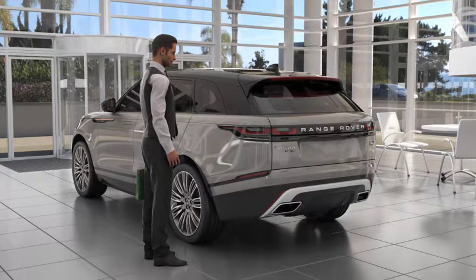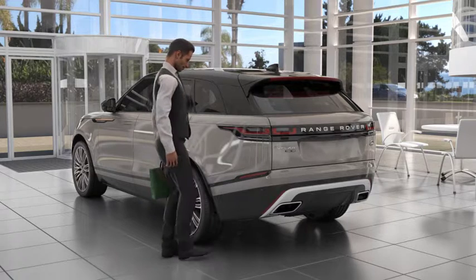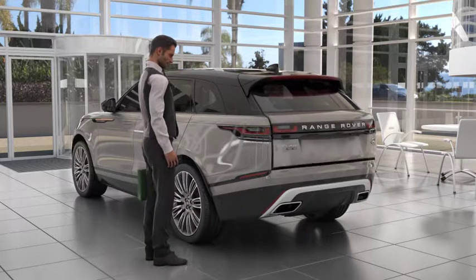As you approach the rear of your vehicle, perform a smooth kick and return motion in the sensor zone. When the sensors recognise the kick gesture, the tailgate will automatically open.